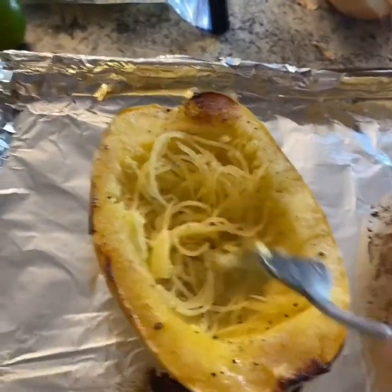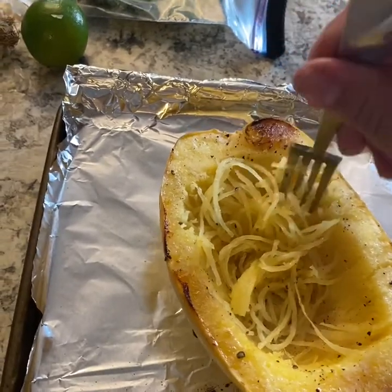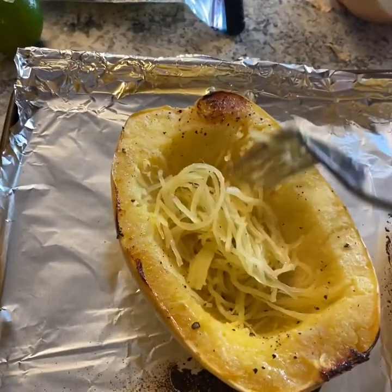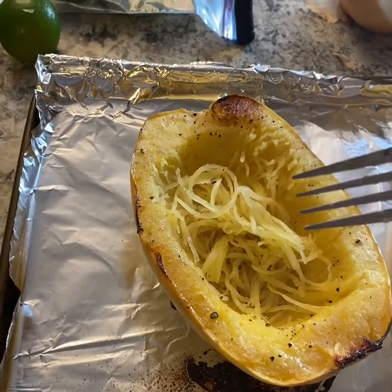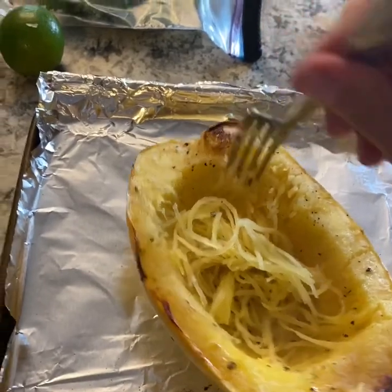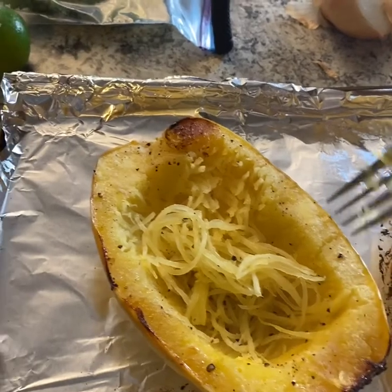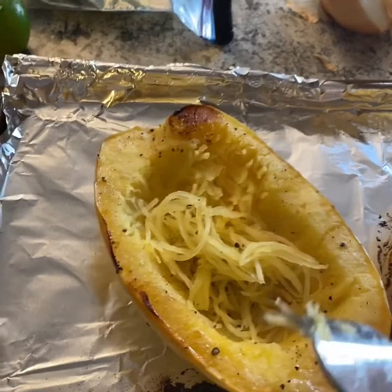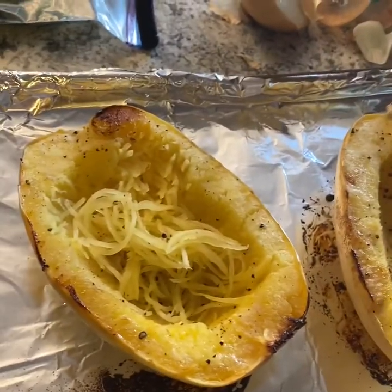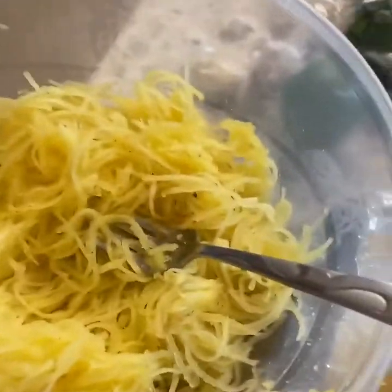I remember when I first started dating my husband, I made him a spaghetti squash with chicken alfredo bowls and he literally looked at me like I was crazy. Then I made it and gave it to him and he goes, 'Oh my god, we're going to have to make this again.' So since then spaghetti squash has been a fundamental part of our marriage. I'm going to scrape out all of the spaghetti squash, put it in a nice bowl, and use it in my recipe.